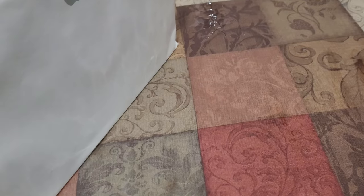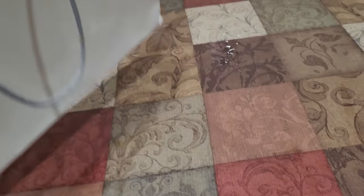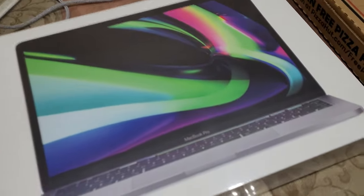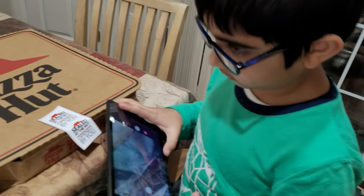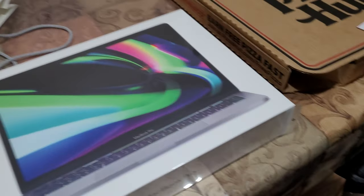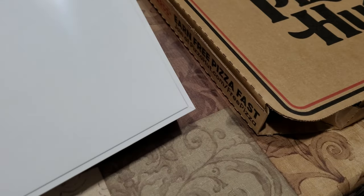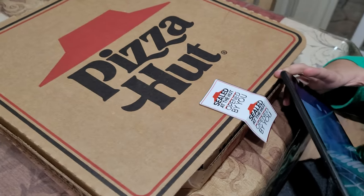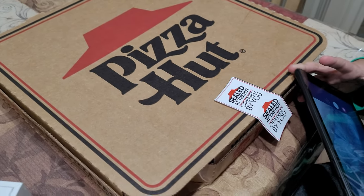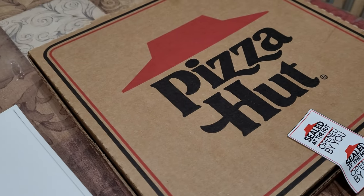Alright guys, so here is the new MacBook Pro. I wanted to do the unboxing, but Junior here wants to unbox it for his channel, so he's not letting me unbox the MacBook Pro — even though I offered him to unbox pizza instead. But he says he's good, he's gonna unbox the MacBook Pro.